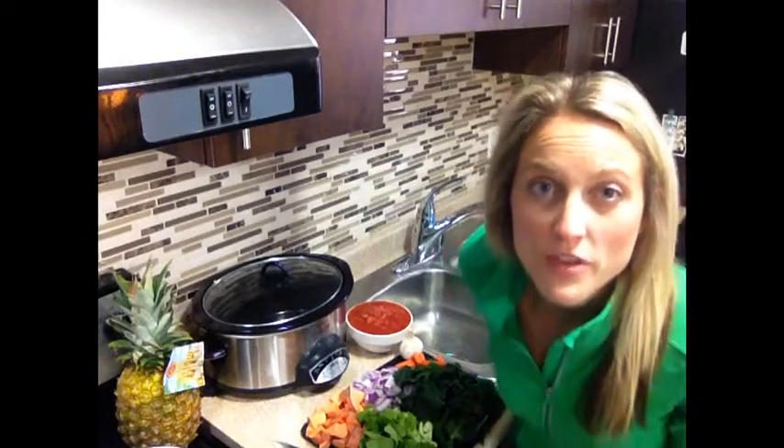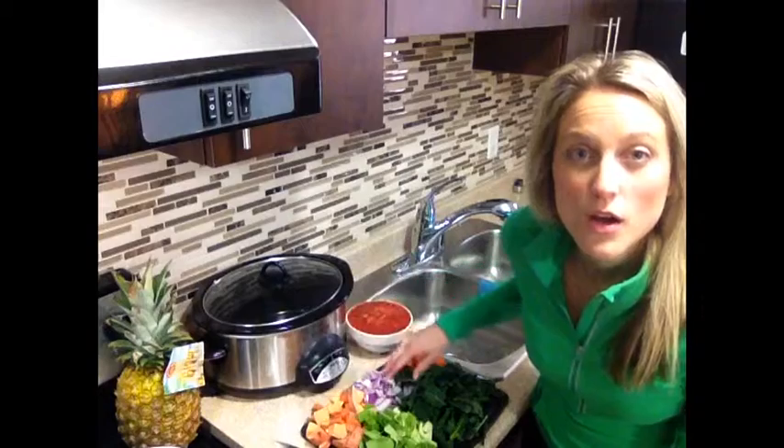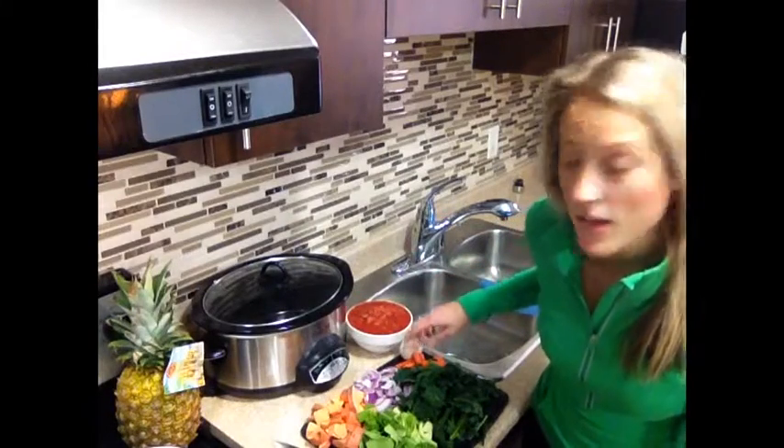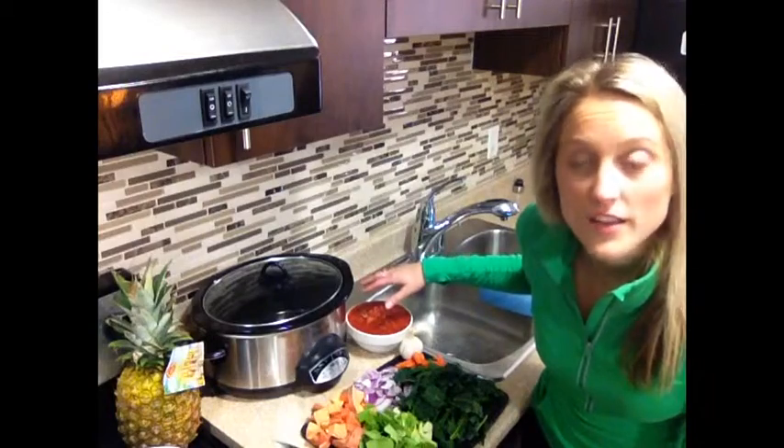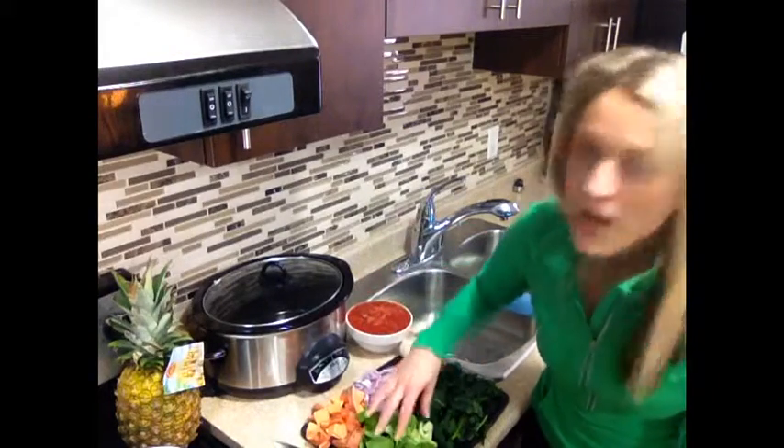Today I've chosen a couple different ingredients: sweet potatoes, onions, carrots, and garlic, organic diced tomatoes, kale, and bok choy.